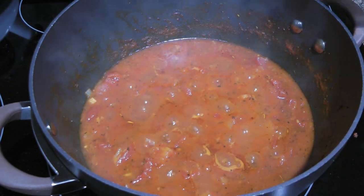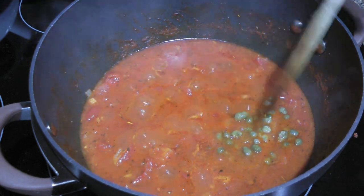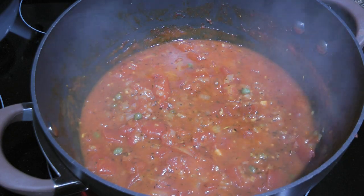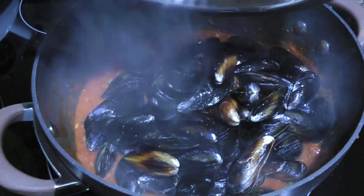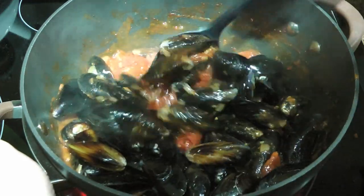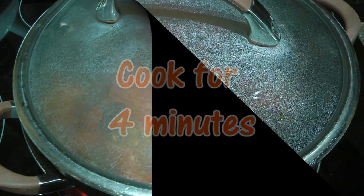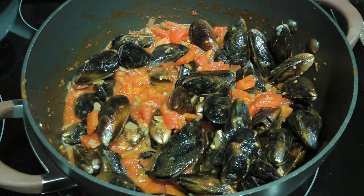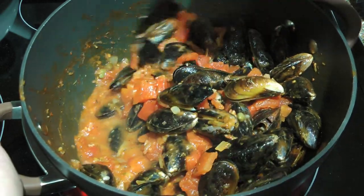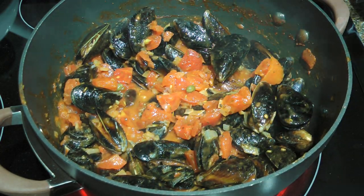When time is up, we'll add the capers that have been rinsed and drained and then blend them into the sauce. Next, we'll add the star of the show — the mussels. We'll mix them so they're coated with the sauce, cover, and start the timer for 4 minutes. Halfway through cooking, we'll stir again just to make sure the yumminess is evenly distributed. We'll cover again and continue cooking for the remaining time.